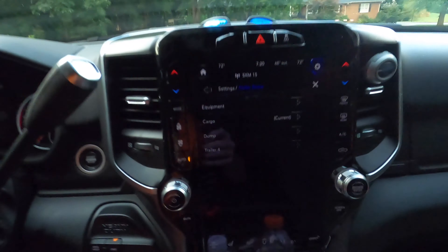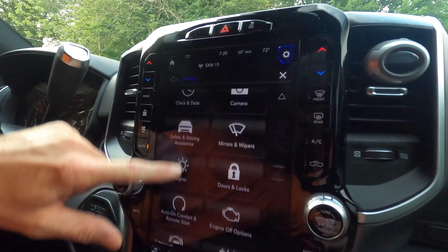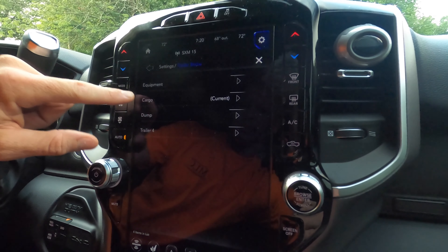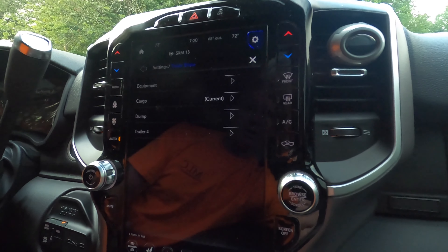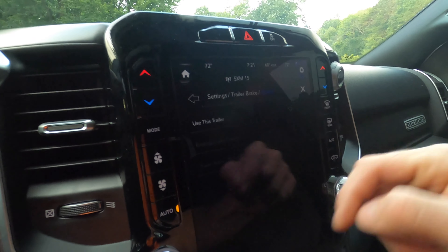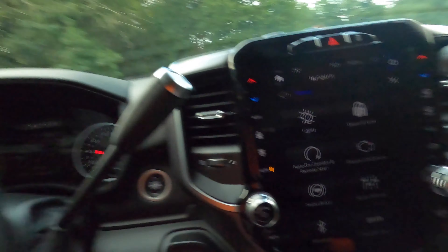I wanted to show you the screen and settings in my truck for the trailer. Here on this screen it's got different settings, but right here under trailer brake I've got equipment trailer, which is my 16-foot utility trailer, cargo trailer which is my enclosed, and of course dump for the dump trailer. Right now it says current for the cargo trailer because I've been hauling the enclosed the most. So I just select dump trailer, use this trailer, turn it on, back out — and that's how you change the brake settings on the trailer.